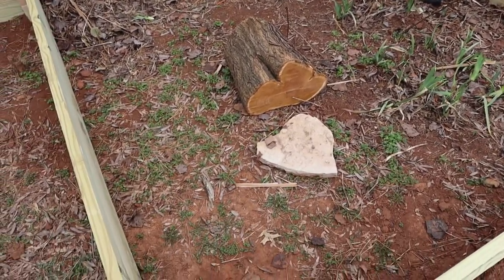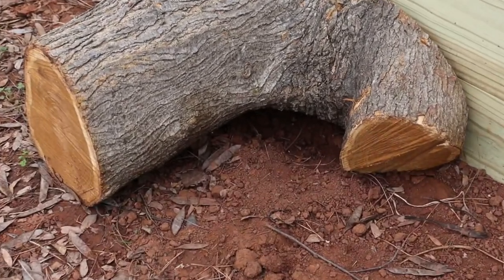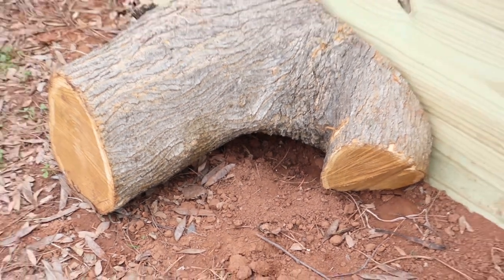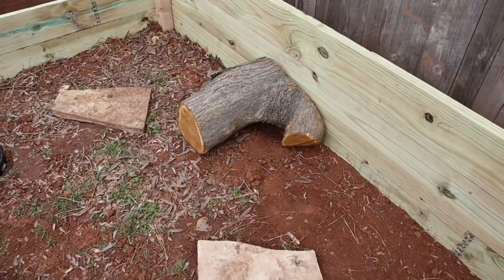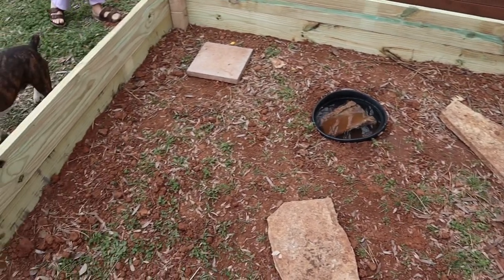These logs will give them something to hide under as well as serve as a visual block, which will reduce territorial aggression. These enclosures are a work in progress and I still have many ideas for improvements. If you would like to see the evolution of things here, please consider subscribing as there is much more to come.